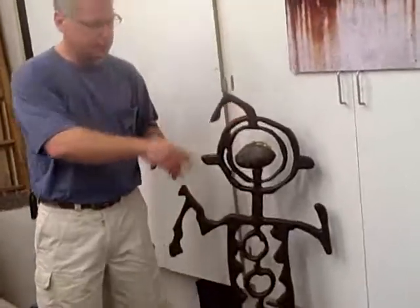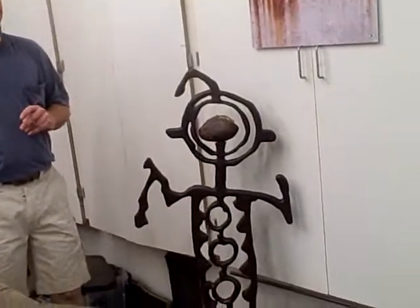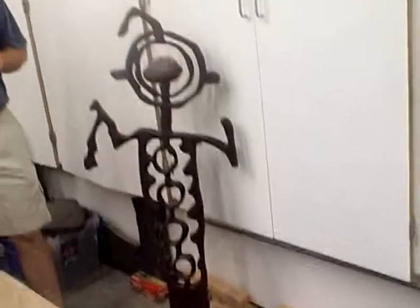This is Oscar. Oscar is my biggest piece today. He's about 95 pounds, which is about as big as I can create at this point in time. Being a one-man show, that's enough of a workout for me.